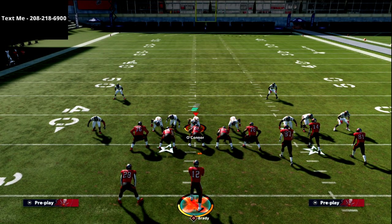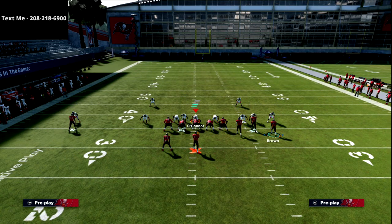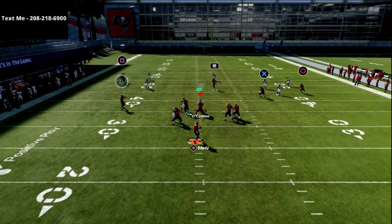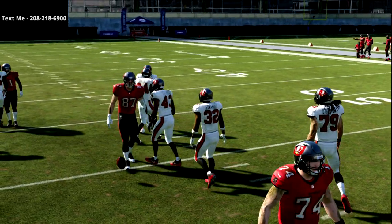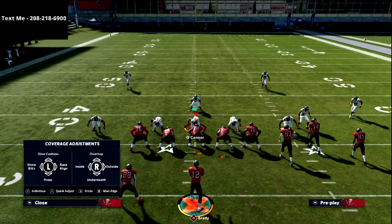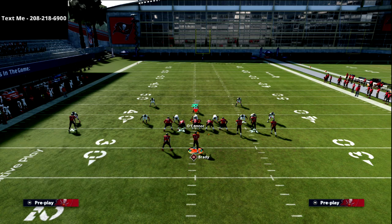I want to show you what happens if at the snap they user to the left side and there's no yellow zone on the right side of the field. Watch this tight end route — it's just going to sit right there for a nice little low ball for about seven to eight yards. If you're facing a defense that's not putting yellow zones on the bunch side, that's an easy way to take advantage of it.